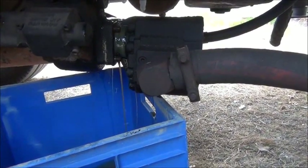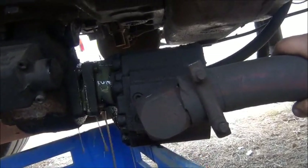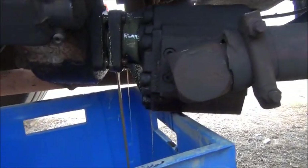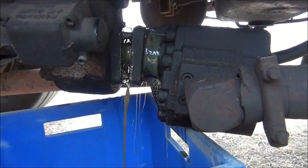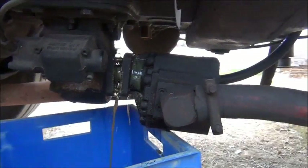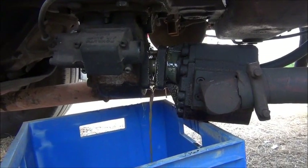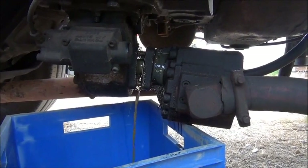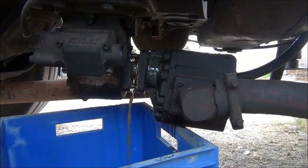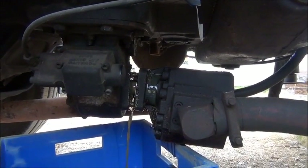I'll let that drain for a bit and then pull that pump out. This is a 13-speed Ranger gearbox, and if a bearing fails or something, it's rebuild time — and I don't want to be rebuilding $10,000 gearboxes. I'll definitely resolve all these issues with this pump.